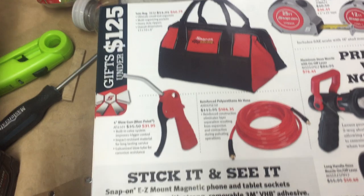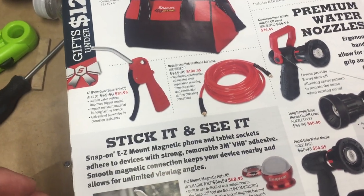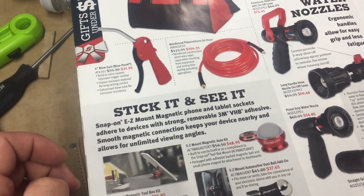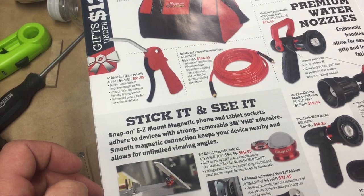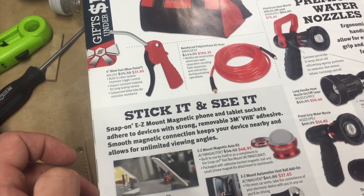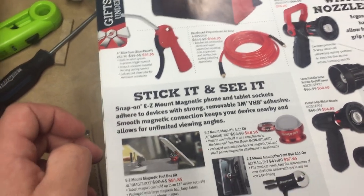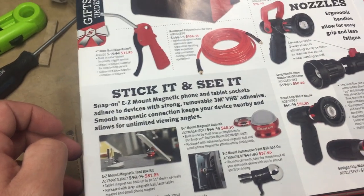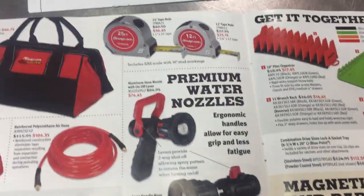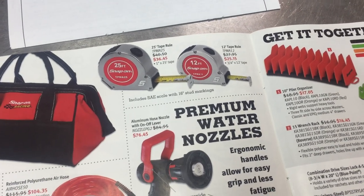They also have a little gun — kind of a blow gun — and a polyurethane air hose. I kind of like the rubberized ones a little better — it's each to their own. An easy mount magnetic phone/tablet socket — it could be a handy tool, but to me it seems like a novelty item. Should be one of those things they give you when you buy a tool.